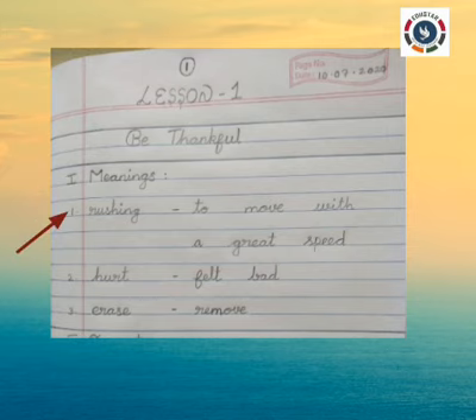First meaning: Rushing — to move with great speed. Second: To hurt — felt bad. Third: Erase — remove.